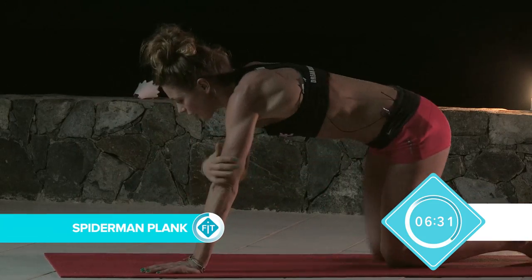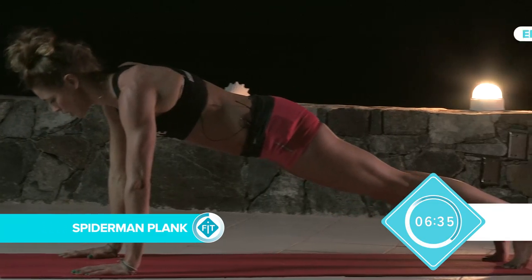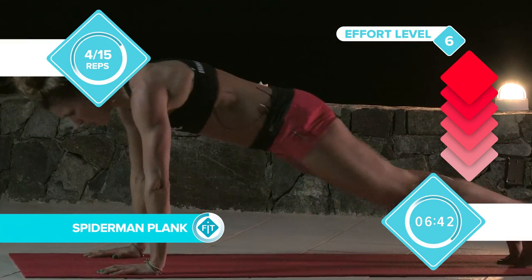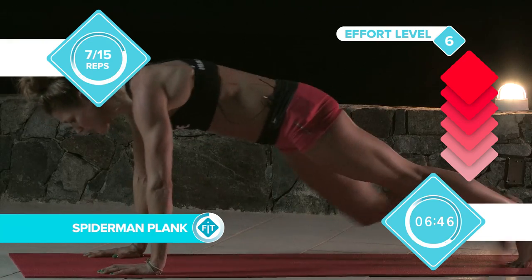Okay, we're going to go into the Spiderman plank. Nice set up. Suck in the core. Squeeze the glutes. Reach right up to the elbow. Get a really, really good range. You'll feel it working. Holding that core. Don't drop your hips. Keep them in a nice strong position.